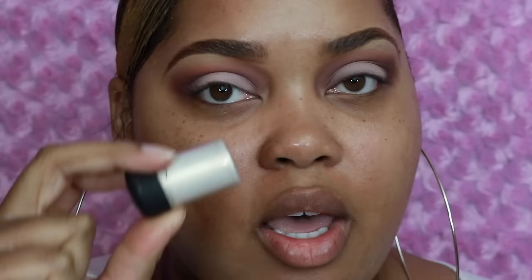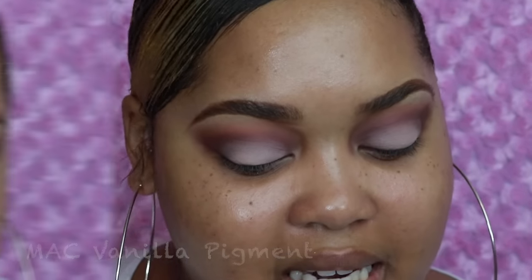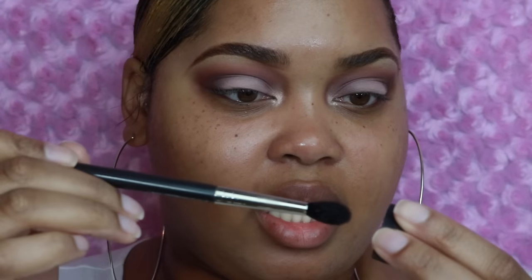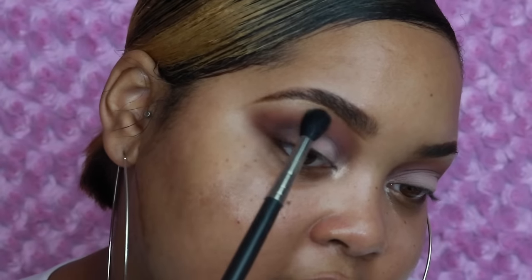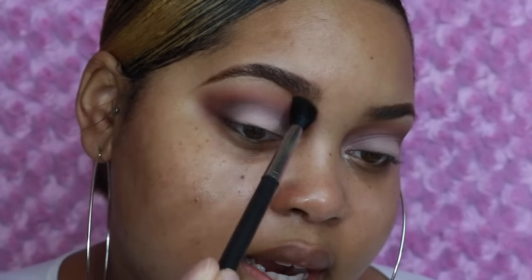Of course we have to add a little bit of the color on the inner corner and a little bit underneath my brow. For that I'm going to take the MAC pigment in Vanilla — an oldie but a goodie — and press that on my very inner tear duct and blend it over. Taking the same pigment with the MAC 224 brush, tap off all the excess, and right underneath the brow bone I'm going to buff this color there to give a nice iridescent sheen.